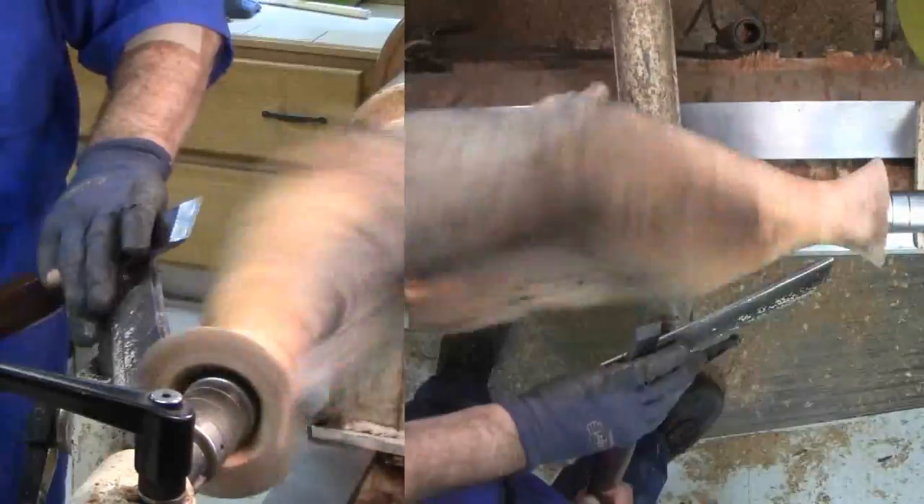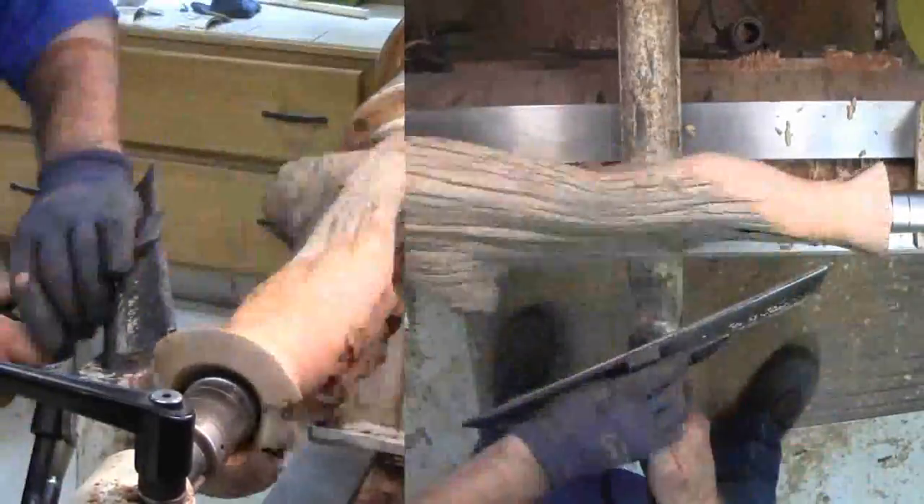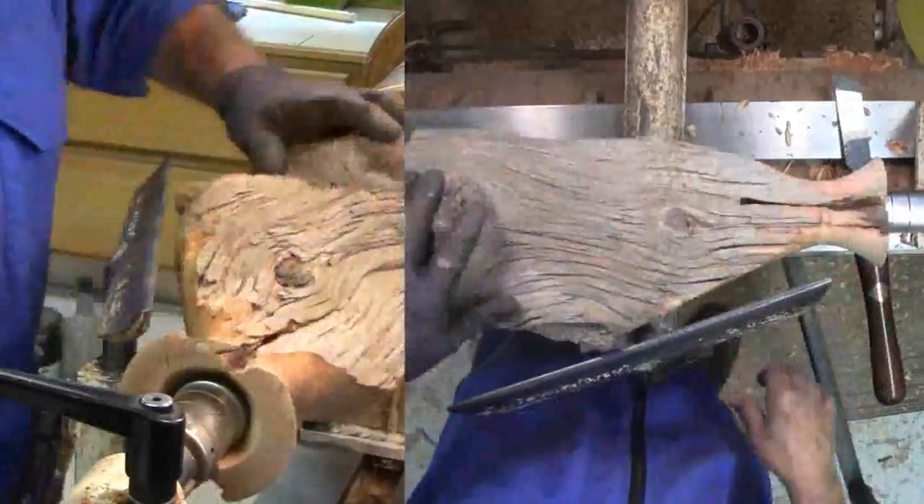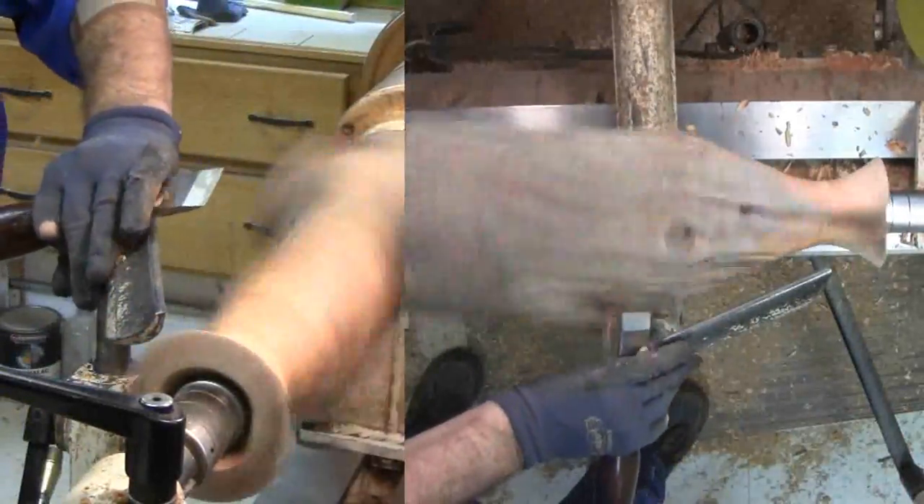With the throat wood removed, Russ can bring his tool rest closer to the bottom of the throat for some fine finishing. It's still pretty wild turning since the wood here is still far from round.